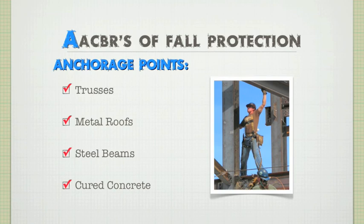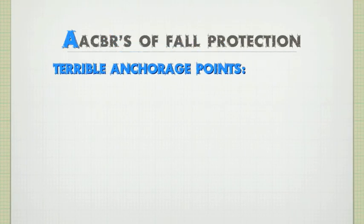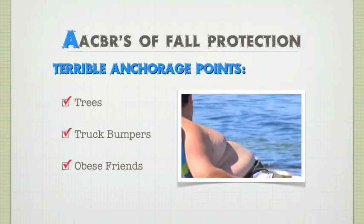But before we move on, let's look at some examples that won't work as an anchorage point — trees, truck bumpers, or morbidly obese friends. Remember, an anchorage point must be able to support 5,000 pounds of a resting force. Tying a rope around a dish network satellite may be convenient, but it's about as useful as bungee jumping with a cord of dental floss. Unless you're MacGyver, in which case your anchorage point could be bubblegum.